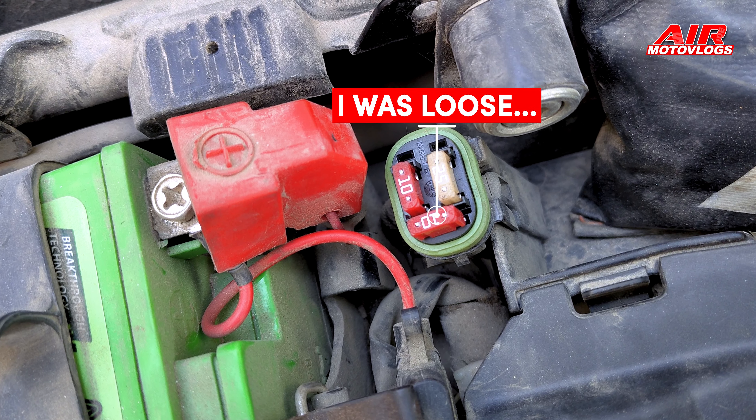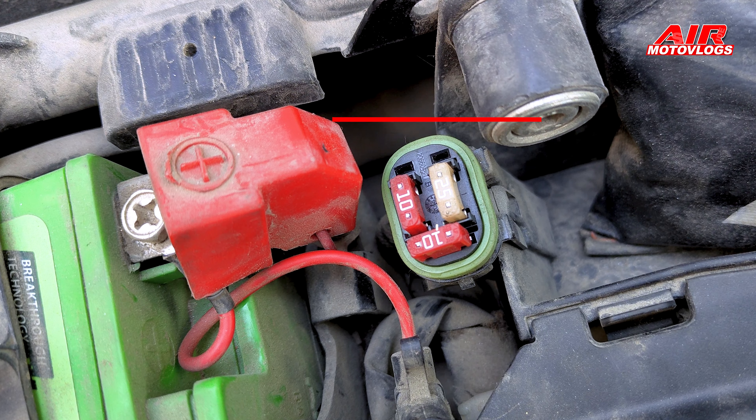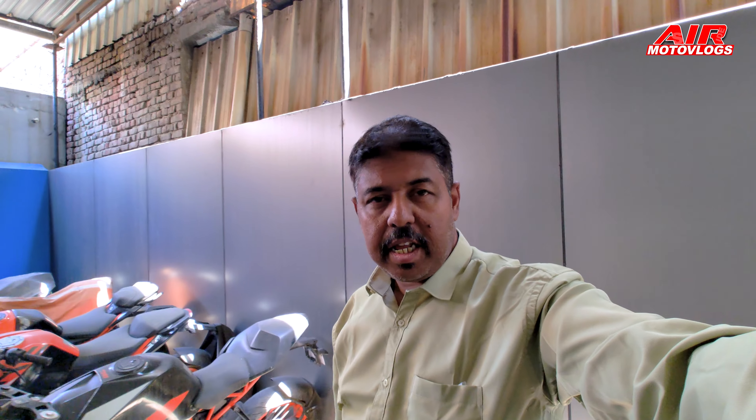The problem was with a fuse that was not connected properly. Let me show you in the film — it wasn't connected properly. That's why it was connected to OBD2. It all went fine. Now we're going to test it.